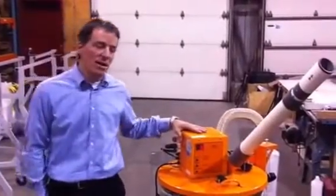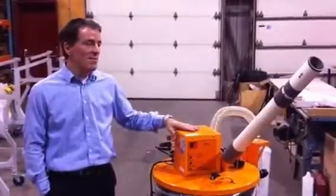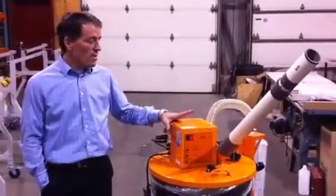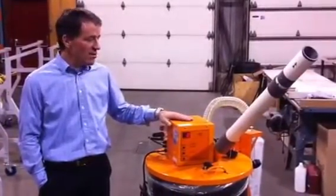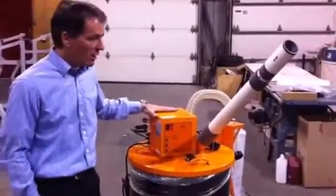My name is Patrick Paredes and I would like to do a quick demo on our lamp crushing system, going over its main features and safety features that make it unique in the lamp crushing market.